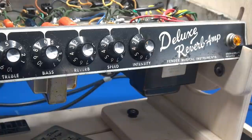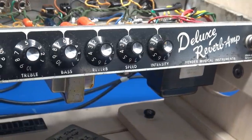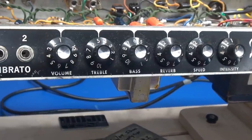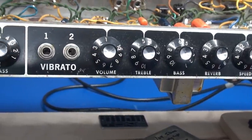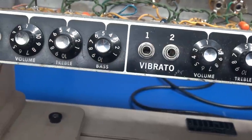I'll start my inspection by sweeping the front of the amp. You can see the control panel looks pretty good for its years of use. Thank God there's no additional holes or switches added, so that's a big plus.